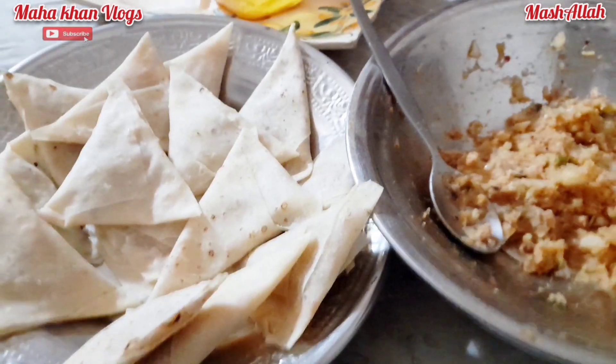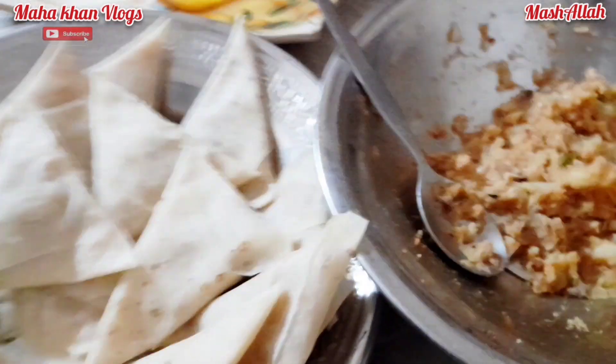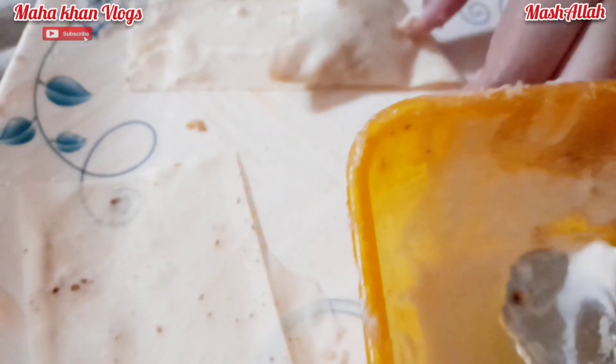ہائے گائز، ویلکم بیک مائی چینل مہا خان ولاگ، السلام علیکم سب کو، امید ہے آپ سب خیریت سے ہوں گے، مزے میں ہوں گے، سیف ہوں گے اپنے اپنے گھروں میں۔ میں بھی خیریت سے ہوں الحمدللہ۔